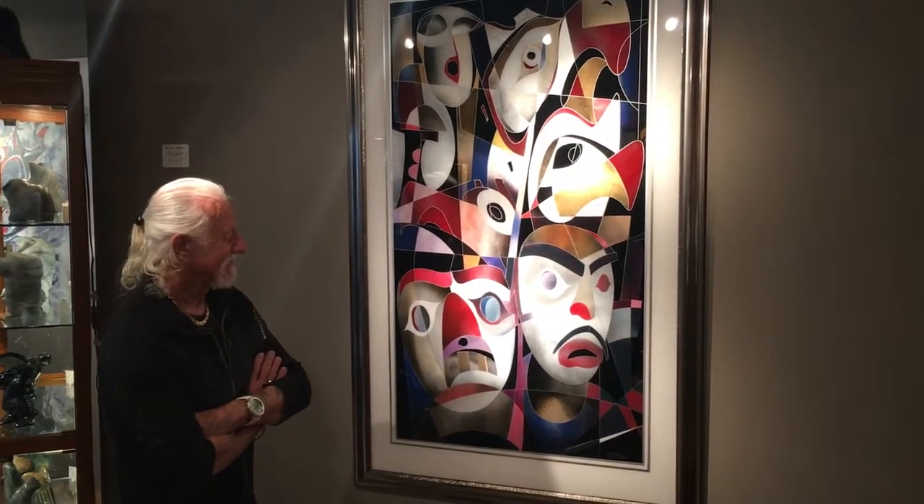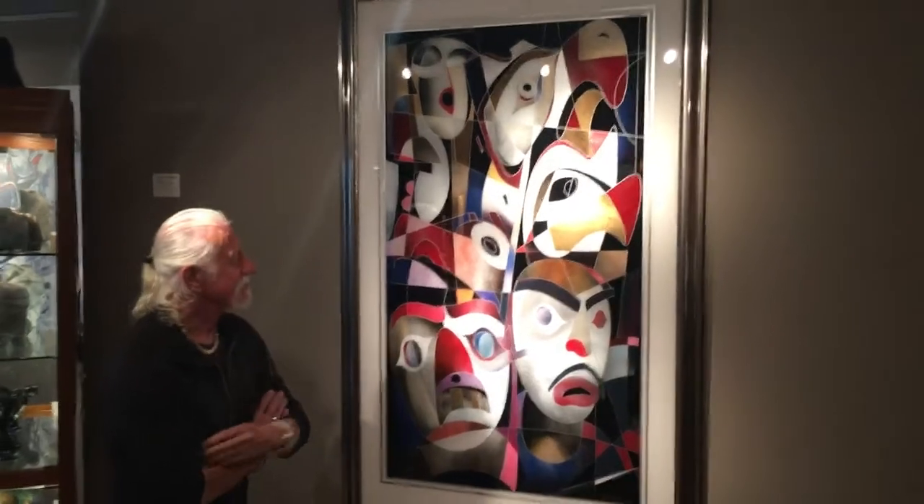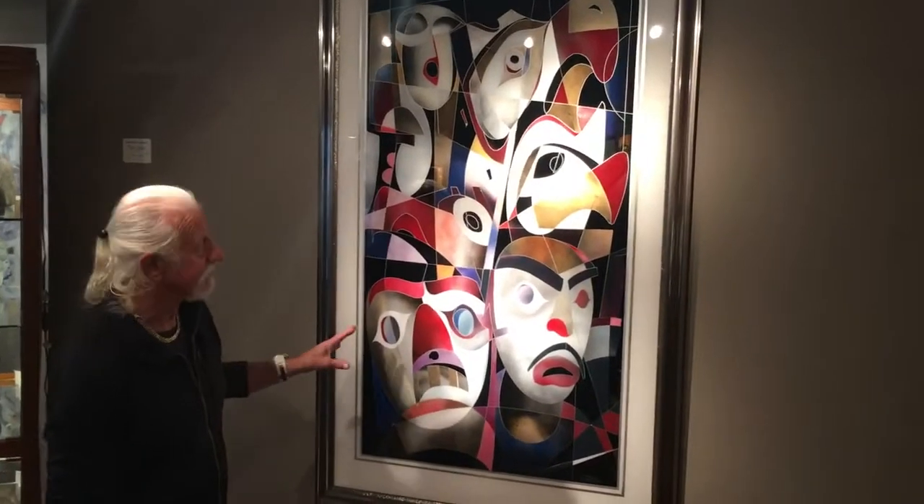Hi Paul. Hi. This is Paul Ugartua and this is one of his great paintings. Go ahead Paul, you can explain that to us. Yes, what I'd like to do is just describe how I actually begin to paint it.